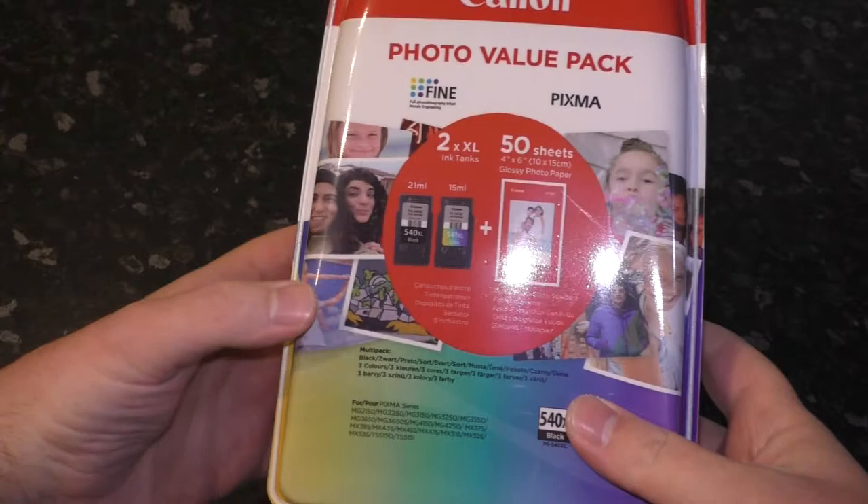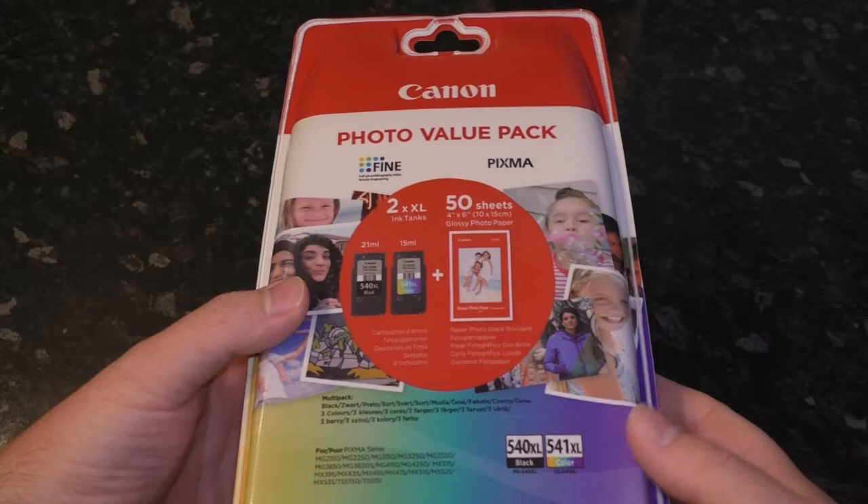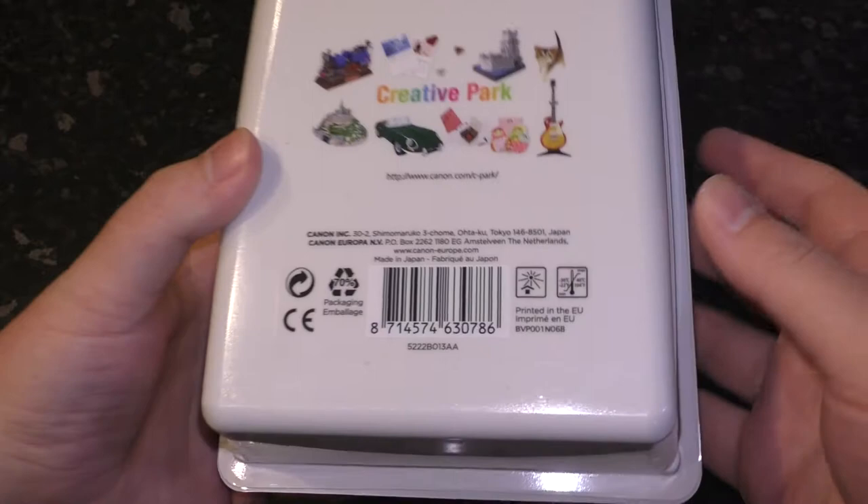Hello there. I have here a Canon photo value pack, so that has the black and color ink cartridges for my printer — the numbers for which will probably be in the title — and I thought, because that's what I do on this channel, I'll unbox it on camera.